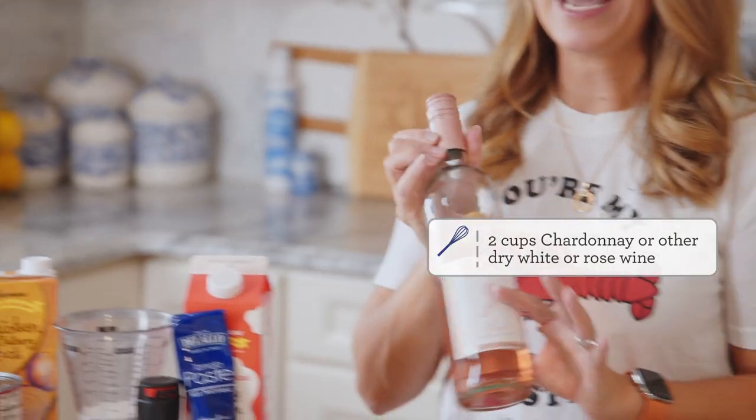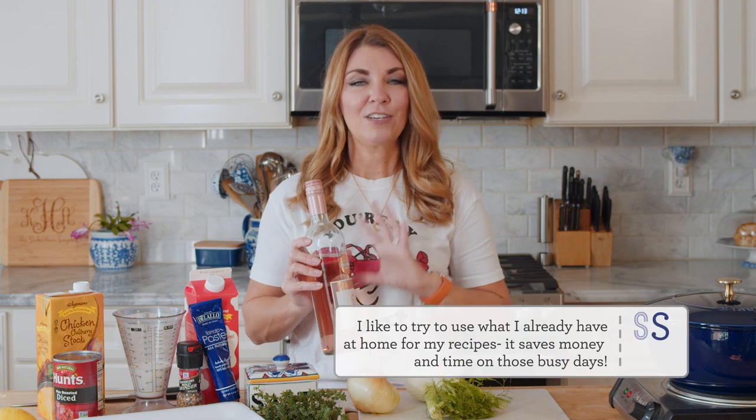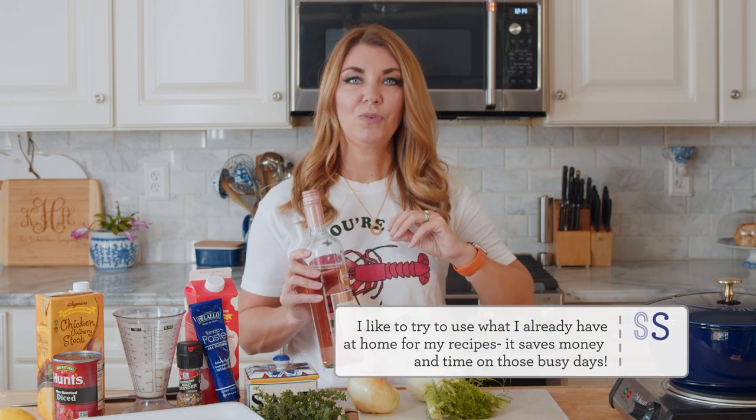You also want white wine. I have a rosé today - it's great for flavoring a lobster bisque because it's sweet and gives it a really nice back note. But if you want something drier, you can use a dry chardonnay or some other white wine. Just stick with a white wine or lighter color wine because you don't want to change the color too much.